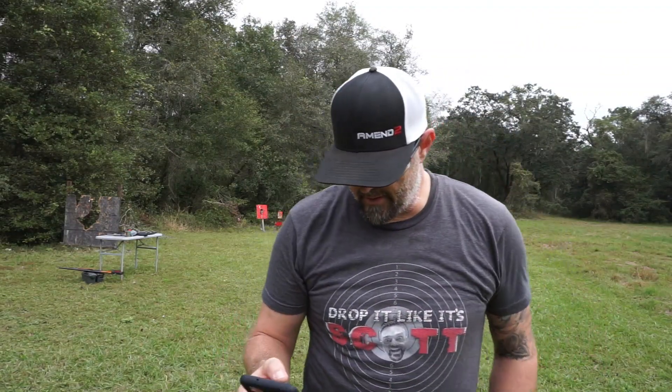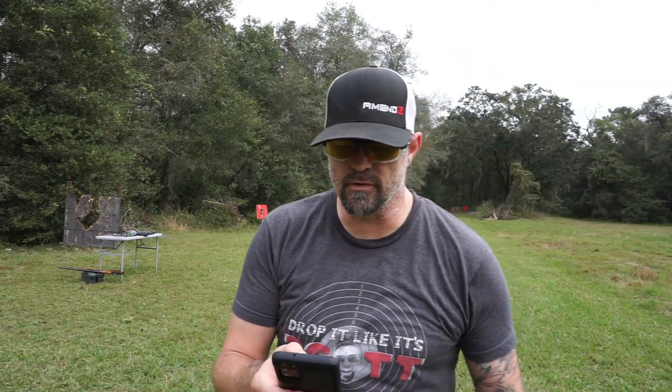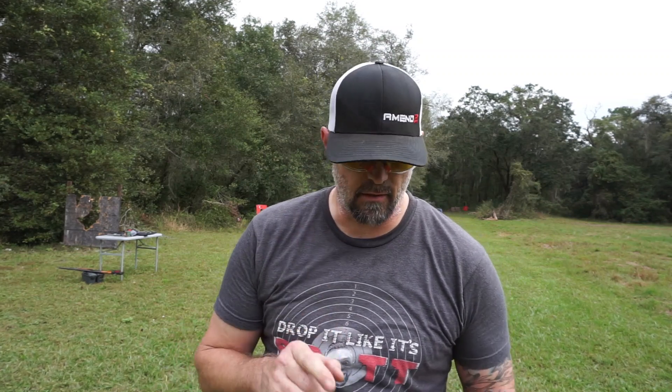Alright y'all, there it is. Thanks Mark Gibson for allowing me to shoot some granite. Here's your word of encouragement for today, out of Hebrews 11:1 — 'Now faith is confidence in what we hope for and the abundance of what we do not see.' Have faith, because we don't see everything that God's doing, but we know that He's doing something. Have faith. Have confidence. Thanks for watching Drop It Like It Scott — we'll see you next time.